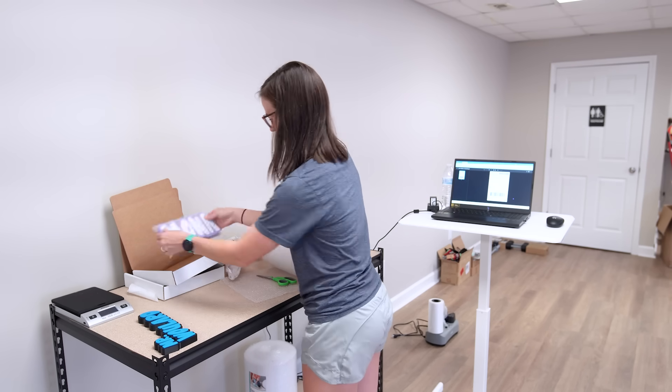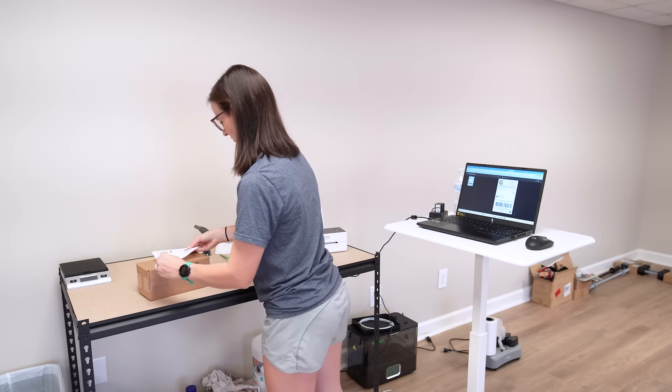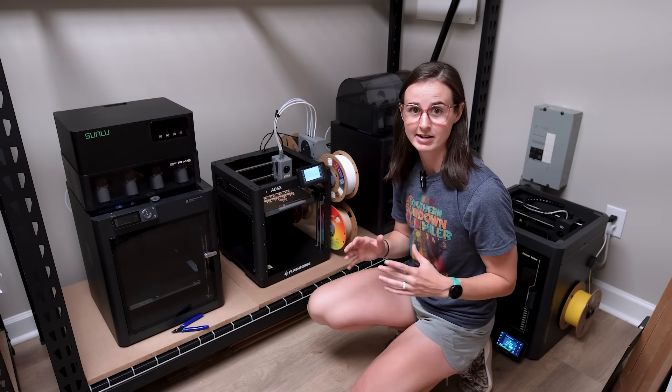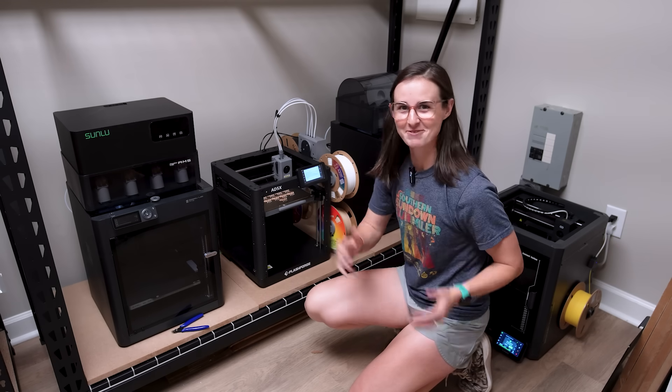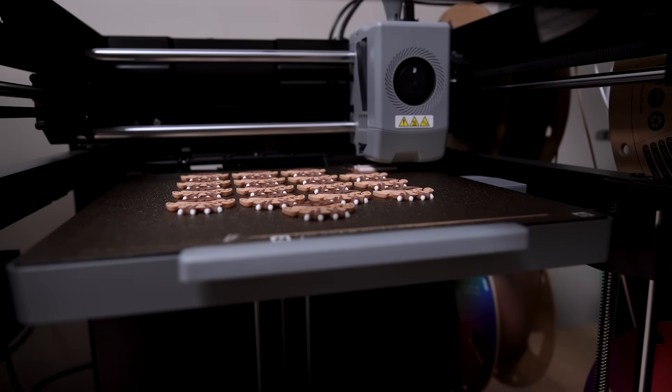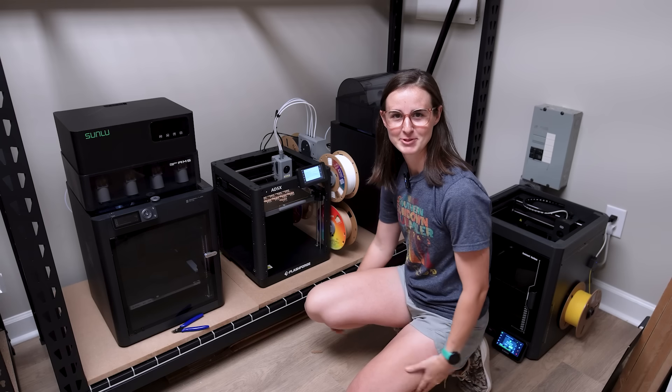Good morning and happy Thursday. I am just now getting to the shop, and normally first thing when I get here I like to package orders. But today I decided to go into the printer room and check on a print I hoped had finished. I came in here first thing this morning and expected to have a print that had finished overnight, but it was frozen exactly like this, and it was pretty upsetting.